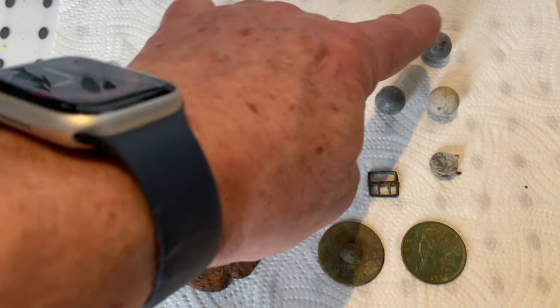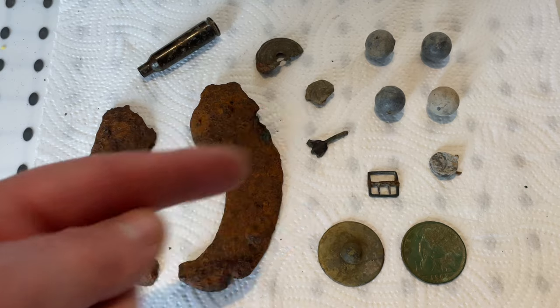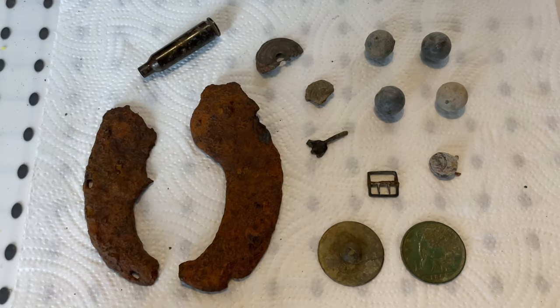Four musket balls. Because of the size, they're a .59 calibre - they'd have probably been from a mid-1800s short barrel carbine rifle. So later, not as I said Civil War era - they're too small for that. That one's slightly older, but they're still not that old.